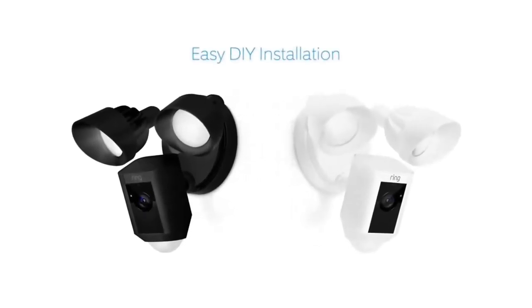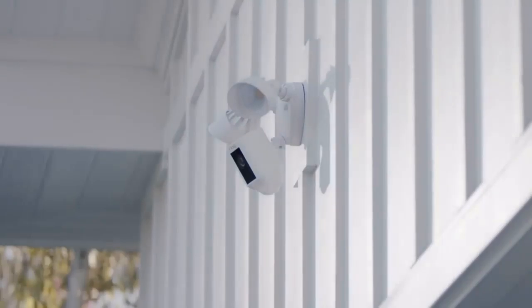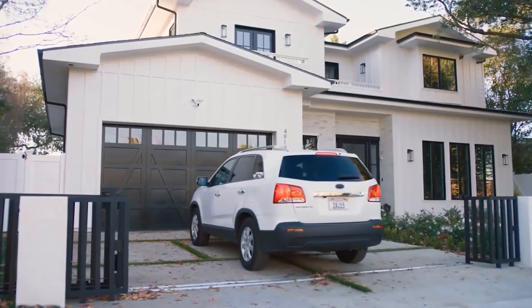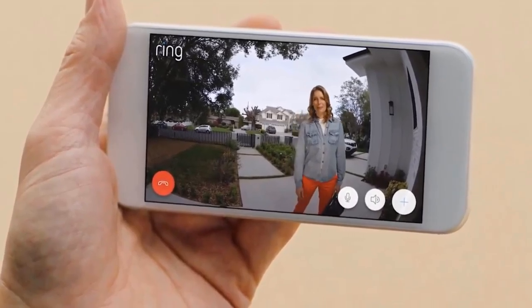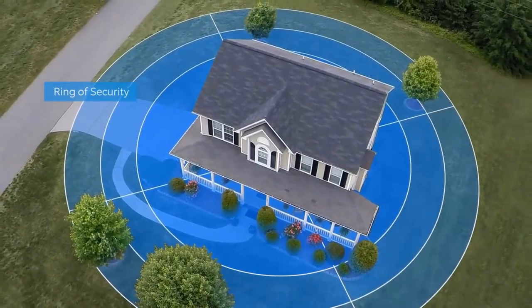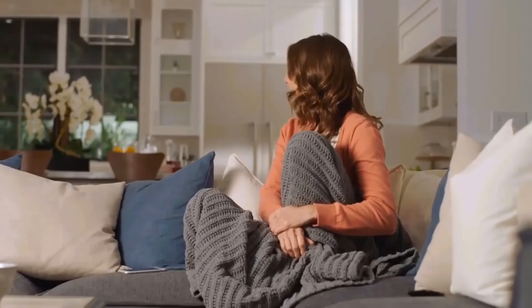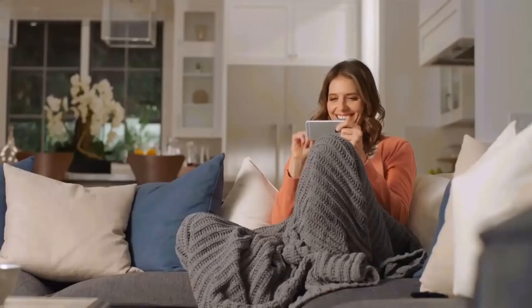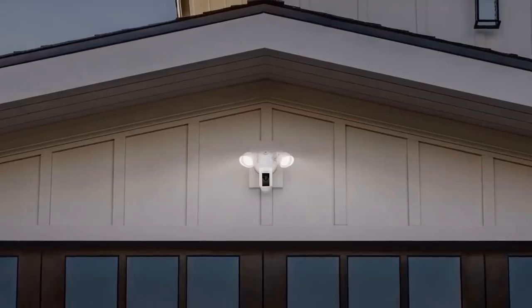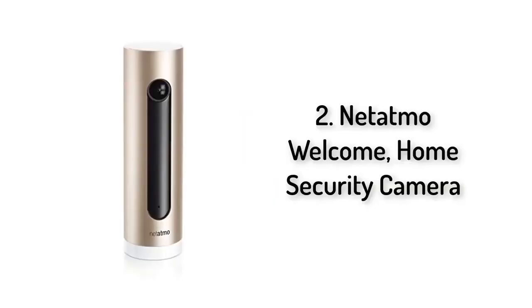You can easily customize Ring's advanced motion detection so you only get notified when it matters. Available in two weatherproof finishes, Floodlight Cam is easy to install on any home and integrates with a variety of smart technologies. It's smart enough to detect faces and objects, and works with your other Ring cameras to create a ring of security around your home — day or night, Floodlight Cam watches over your home and keeps you in the know.